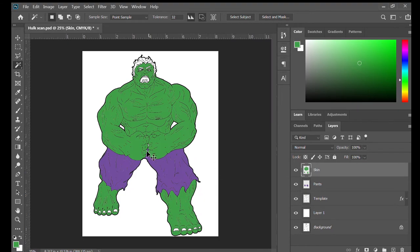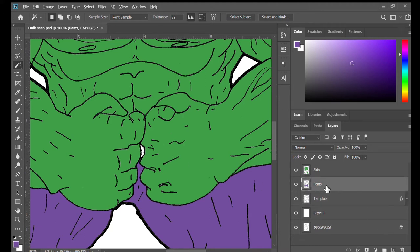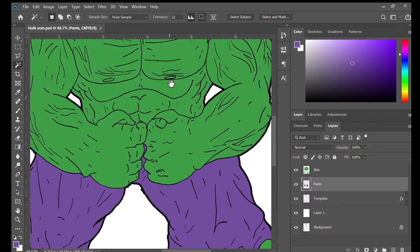One thing I notice right away is part of his leg didn't get colored in. As you go through and do these things, you'll start to realize there are things you've forgotten. So I click that area, fill it to the purple for his pants, then go back into the template, select that missed area, and pick the green again - just click down on the foreground color to get that exact same green so everything stays consistent. Go to that layer and fill that to green. And as I've said a thousand times before - save, save, save. That's only going to be your friend.